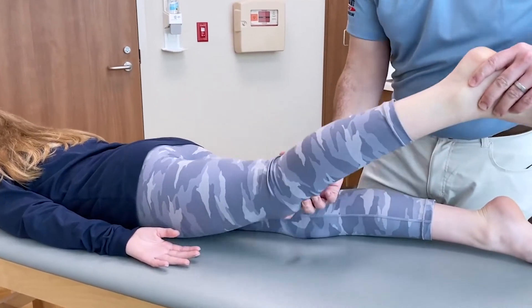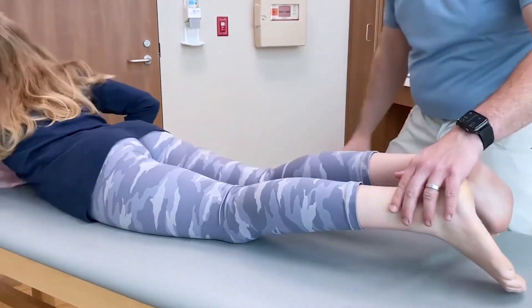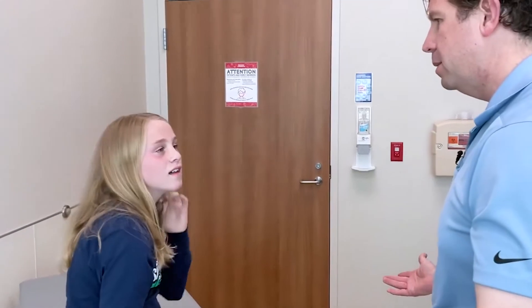Can you try to hold this leg up for me? Real strong — don't let me push it down. Go ahead and sit up for me. All right — part one. That's a very quick screening exam of the hip.